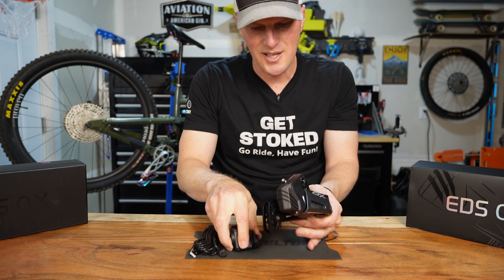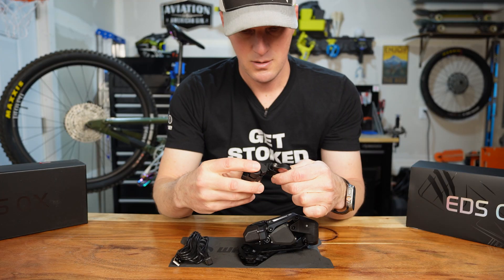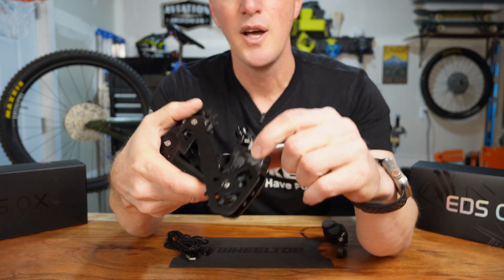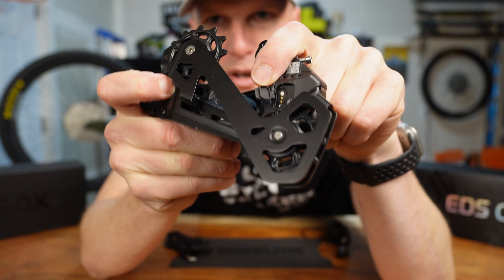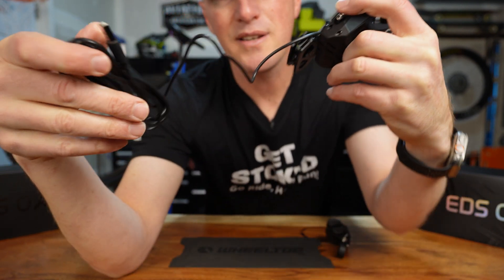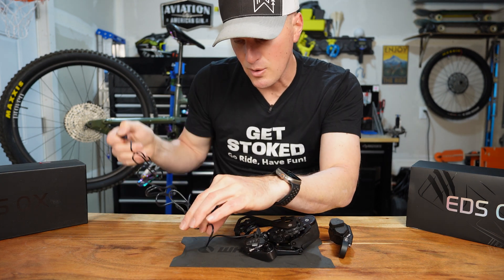Let's see if this thing is already paired and ready to shift. It's not shifting. I'm going to go ahead and get it charged up. On the back there's a little cover that opens up, revealing a magnetic spot where the charger just hooks right in. You can charge it while it's on your bike. It doesn't have a removable battery, so that is one knock against it.